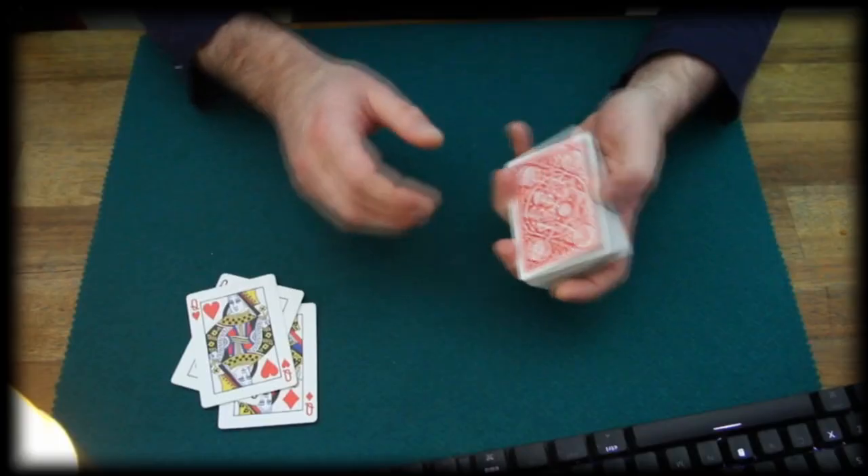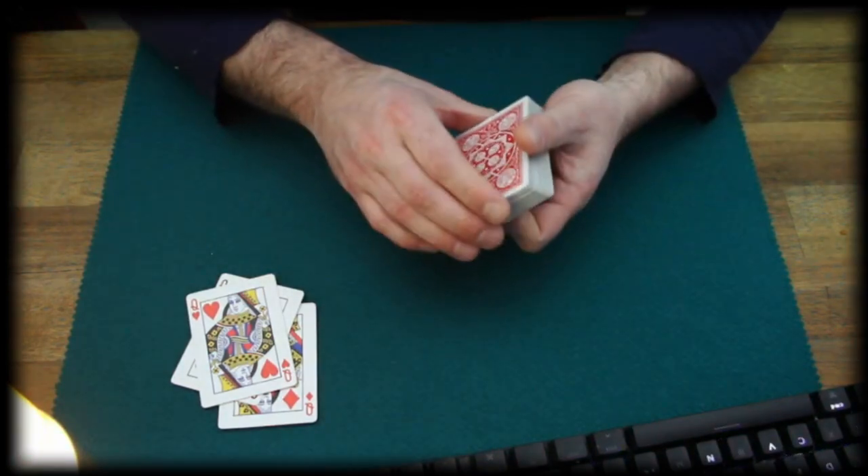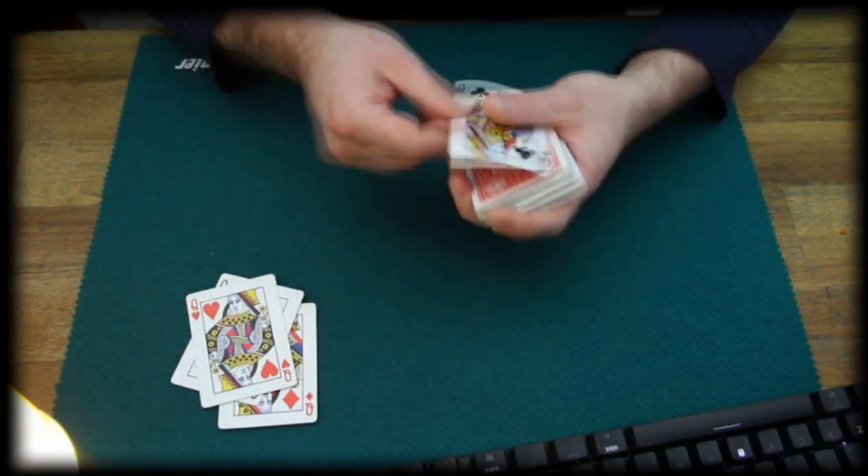I lost track here right now, so I gotta do a little bit of peeking. That's a peek number one, this is peek number two. I got it now, and there comes the missing Queen.